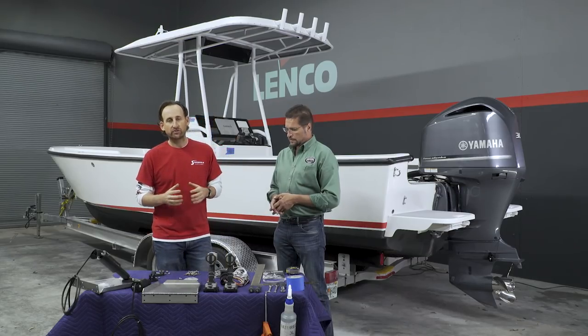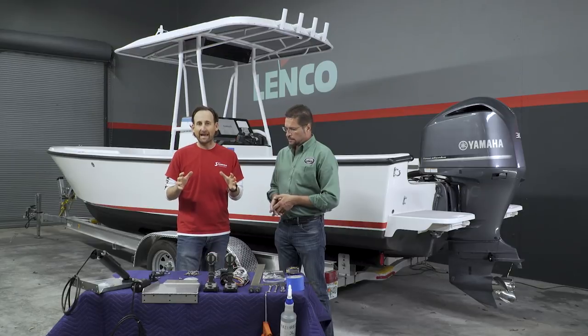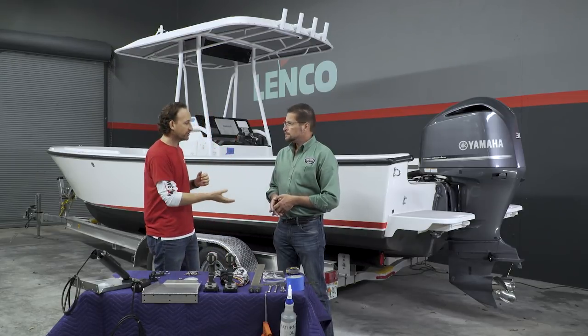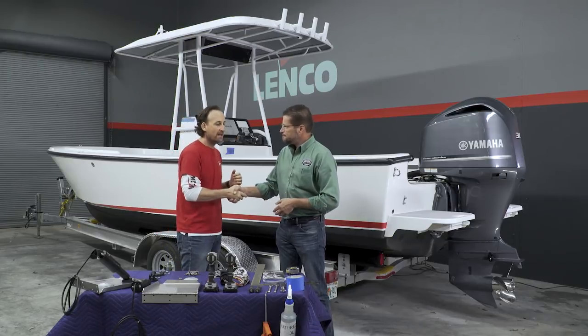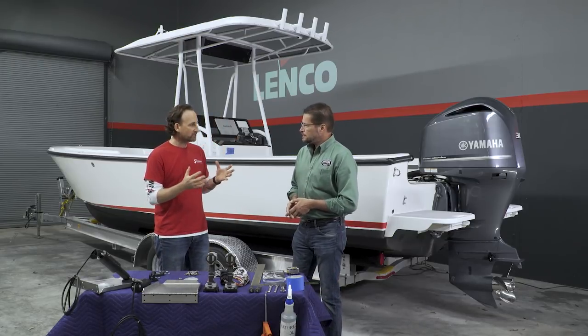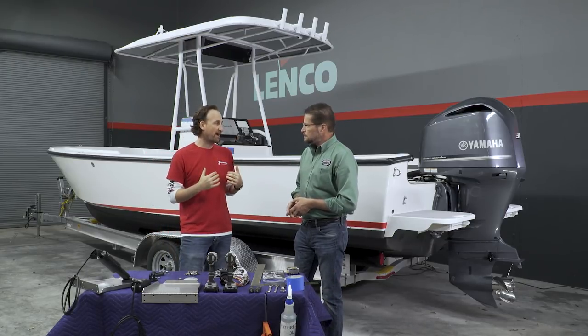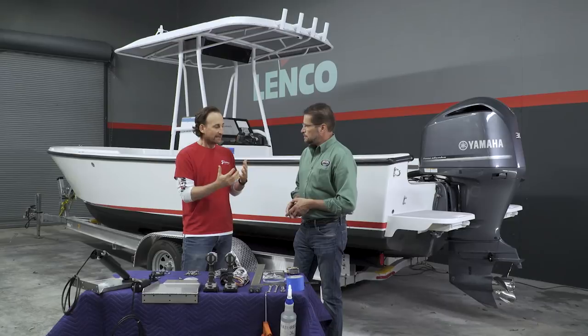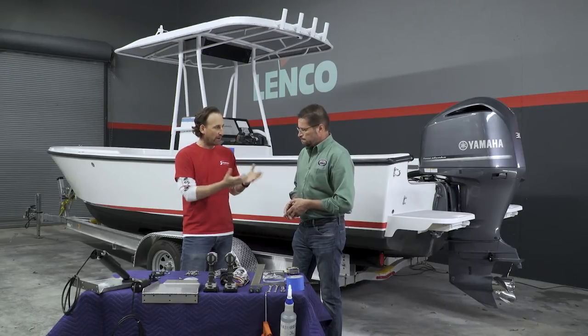Welcome back to SureHold Studios. We're getting towards the end of our 23-foot Albury project boat. I've got my good friend Joe Walco from Lenco Marine here. I brought you in because one of the things we noticed when we brought the boat back from the Bahamas is a lot of porpoising at higher speeds. I think that's because it's got a pretty nice size engine — 300 horsepower — and I know you specialize in trim tabs. Is that something we can correct, and how would they help this boat?